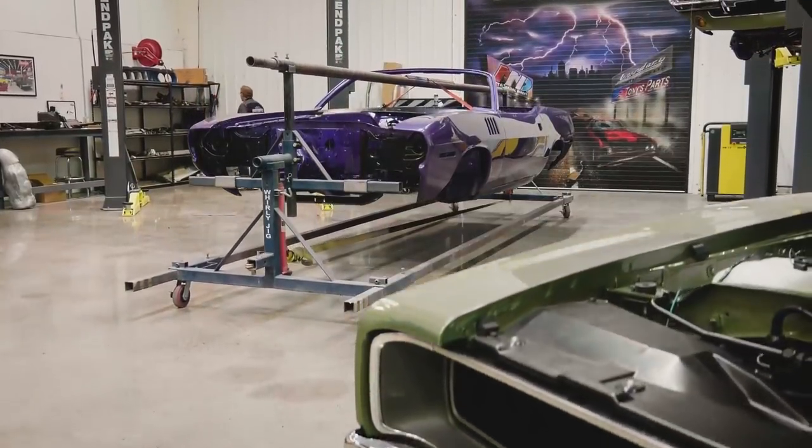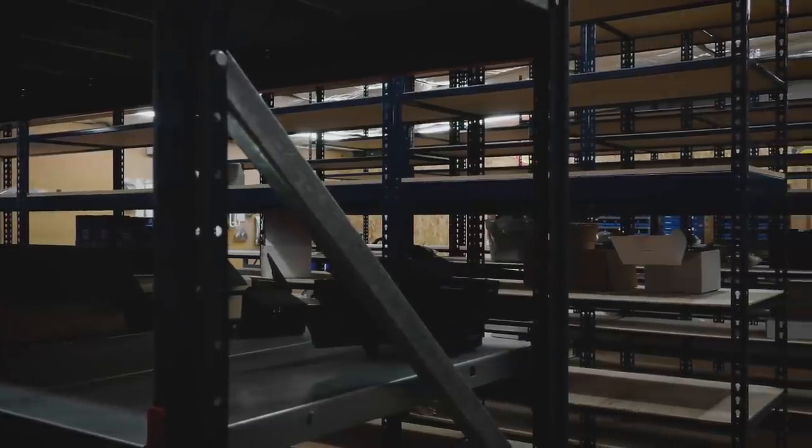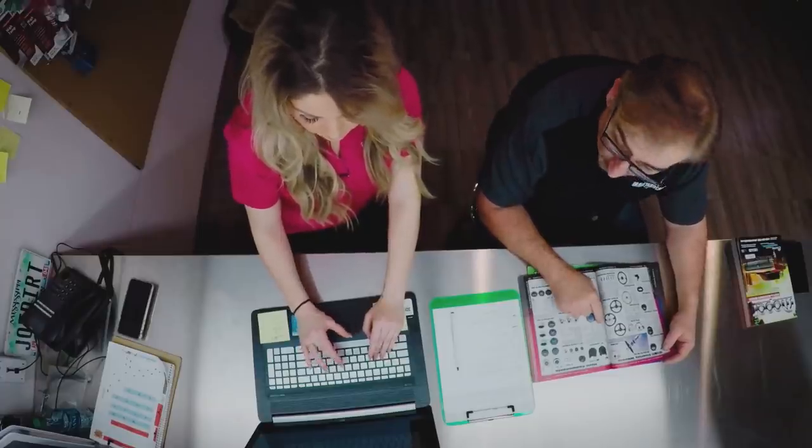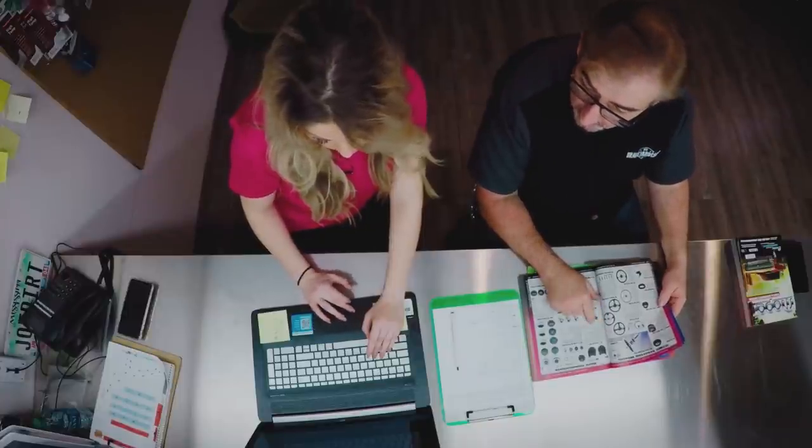With the 1971 Cuda convertible in the assembly shop and the parts room nearly empty of its inventory, Mark and Alyssa go through the catalog to get the parts needed for the Cuda's final assembly. They don't have any in stock. The plan: order one set for inventory and one set for the car, except for things unique to this car like white interior — it could be a year before they get another white interior car, so they'll just call and order that individually.